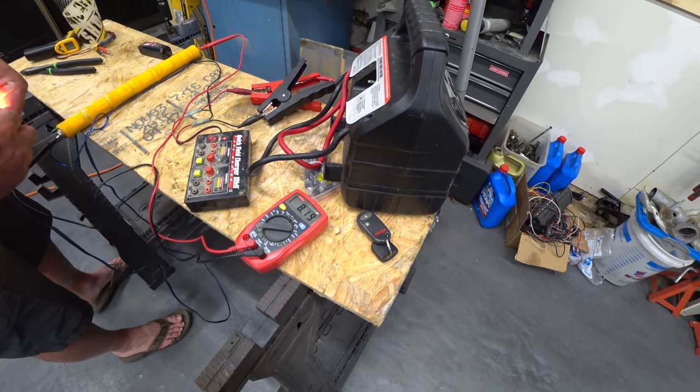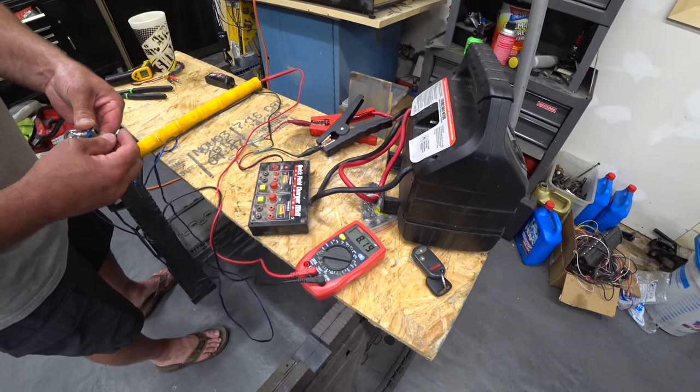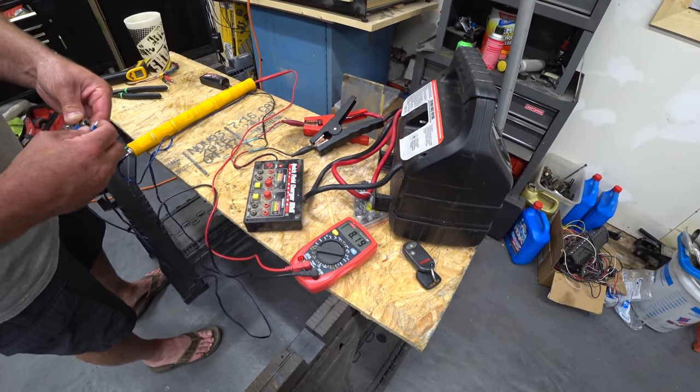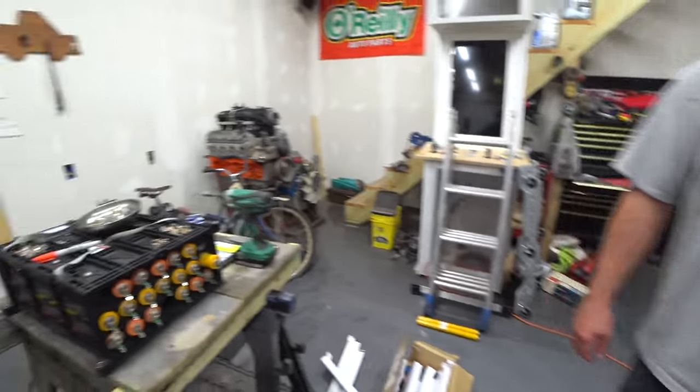We're seeing 8.2, 8.1 volts — it's holding like a rock. It's not terrible, honestly. I pulled it down a little but it's even climbing back. That one had 1.6 originally — 1.6 isn't too bad. Okay, so this one can come out.